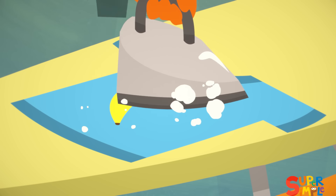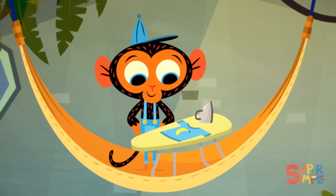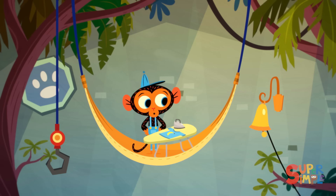Mr. Monkey, Monkey Mechanic, was ironing his favorite banana shirt, when all of a sudden, the garage bell rang.